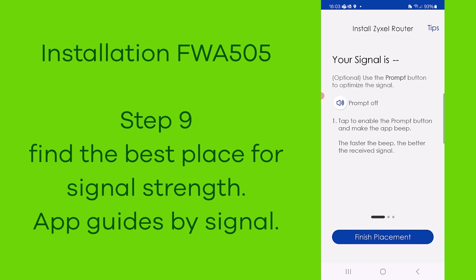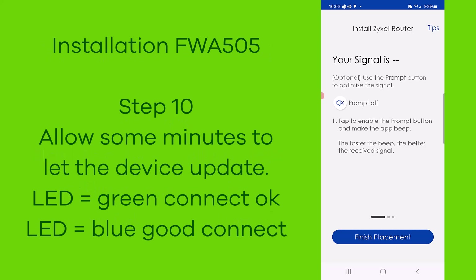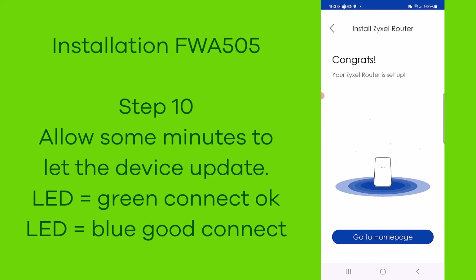In step number ten, it shows that if the LED is green the connection is okay, and if the LED is blue it's a very good connection. In case the LED does not show up, the signal is very weak and you need to find a better location. The app guides you with a beep signal to where the signal is best.